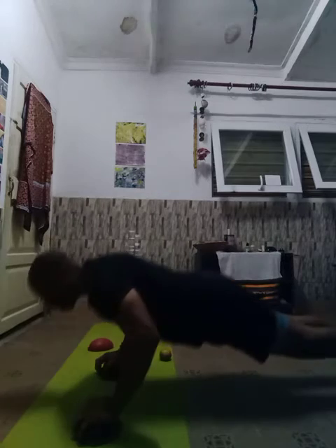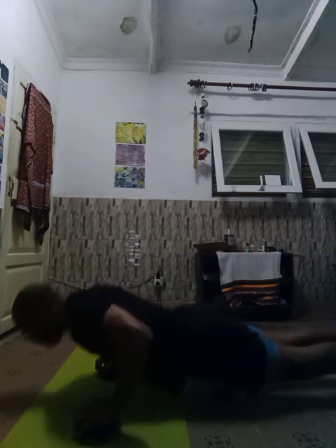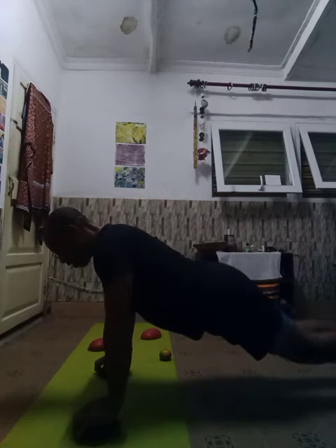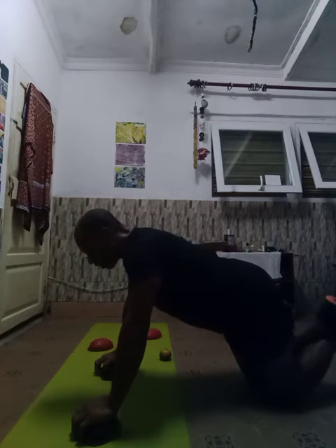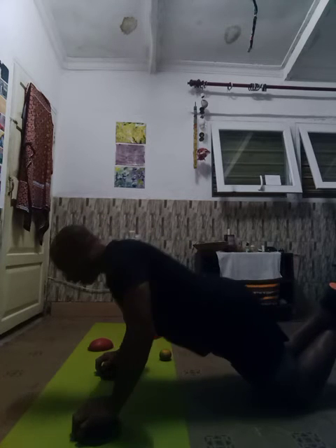All right, this is 40 push-ups. One, two, three, four, five, six, seven, eight, nine, ten. Cross your heels, go to the knees, do that ten dragon push-ups.